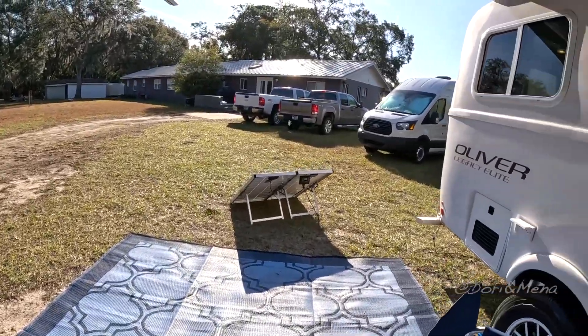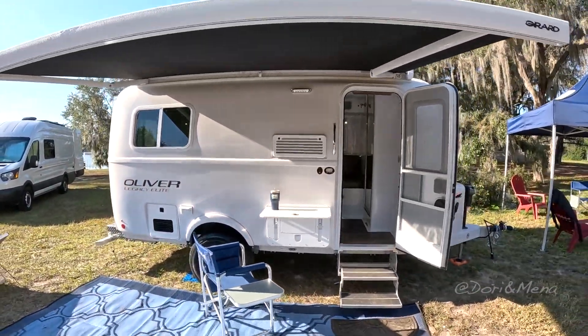Thank you so much for your time and for showing us this beautiful trailer. Always a pleasure to see you guys.